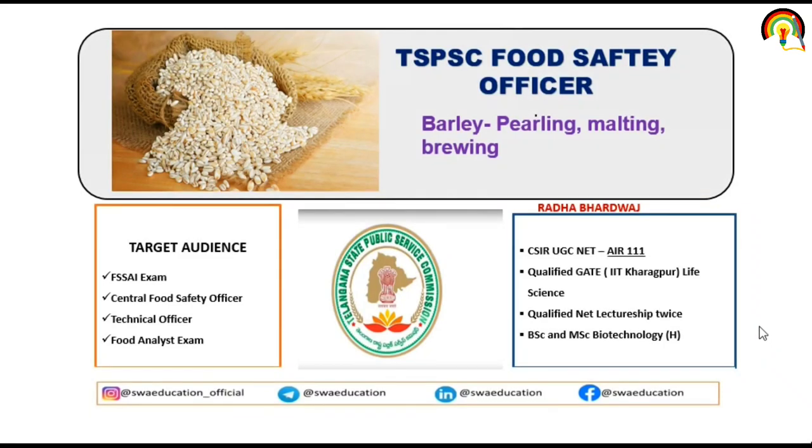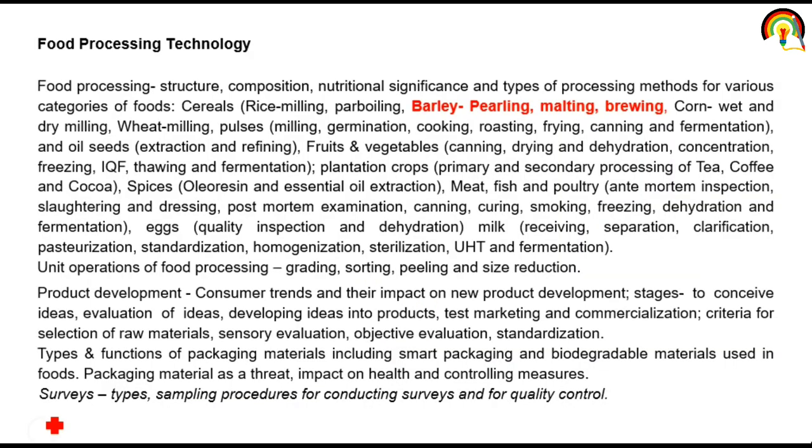Hello everyone, a very warm welcome to all of you. Welcome to Swai Education. I am Radha, and today we are going to discuss barley processing, in which we are going to discuss pearling, malting and brewing. This lecture is mainly beneficial for aspirants who are preparing for the Telangana Food Safety Officer exam.